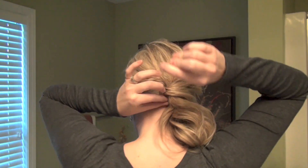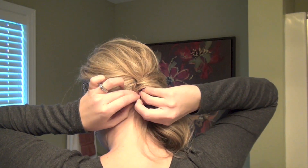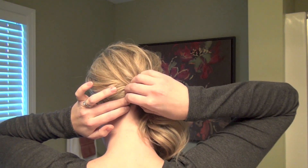So once you're happy with your placement back there, go ahead and slip a few more bobby pins just below that section that you were working on, just to secure it in place. Since these pins are going to be your only hold factor, the more you have on the underneath, that will help secure it. And those won't show once you soften your hair out.